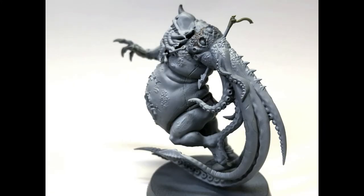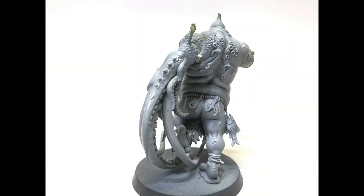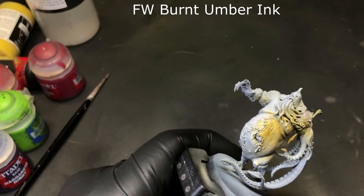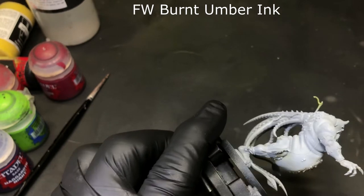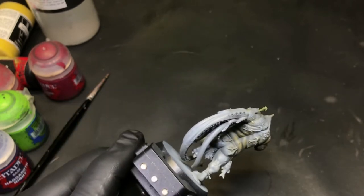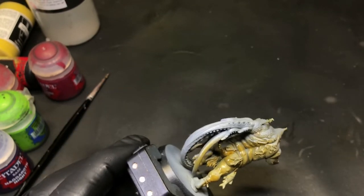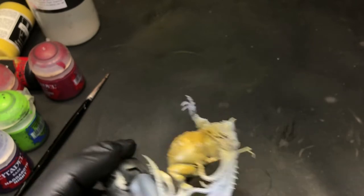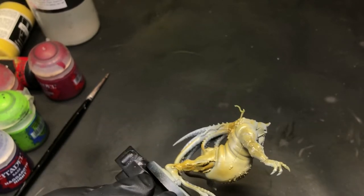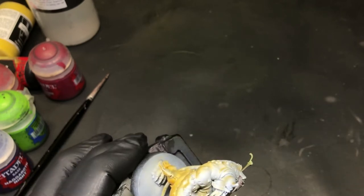We started with a basic primer workup with a gray moving to a white, zenithal highlighting top down to catch all the details. Then we're gonna come through with Burnt Umber Ink. I'm really starting to sell my soul to inks as a base coat, because you can start with a real light top coat and then where you want to reinforce any of the dark areas, you just hit it again. Right there at the base of his stomach where the shadows are gonna fall, we hit that a couple times just to reinforce the dark areas.